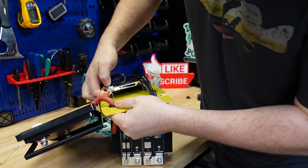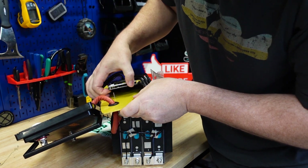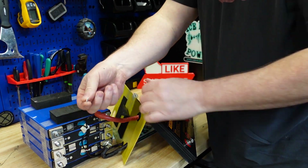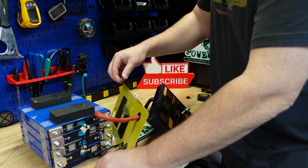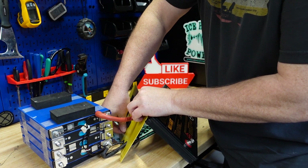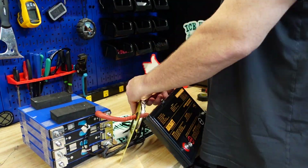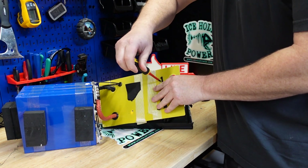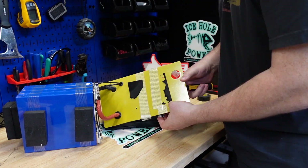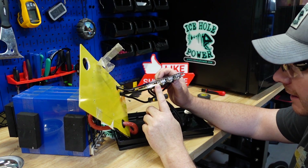This bolt right here is actually loose - they've got the nut siliconed down but it's not threaded up in there. This one's loose too - it just came right out. It's not even threaded into the BMS. The other side looks like it's threaded; they just forgot to thread the other side in. If you have any ideas what these lights inside are, let me know down in the comments.